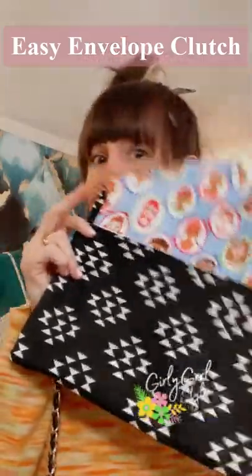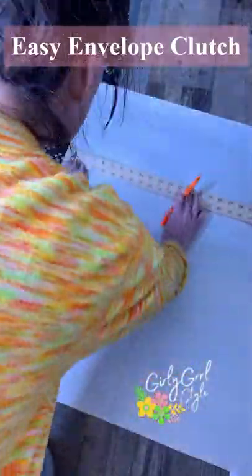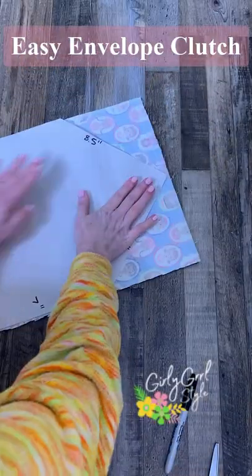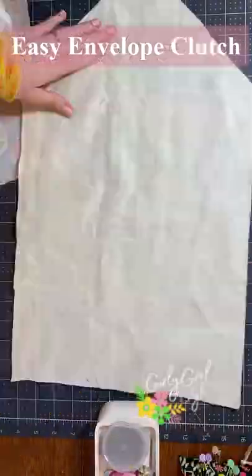Here's how to make an easy envelope clutch like this! I started by creating a template that was 21 and a half inches tall by 12 inches wide, then folded in the top corners to get a point. I used the template to cut one of outer fabric, one of inner fabric, and one of batting.